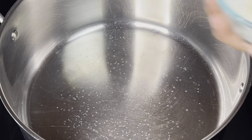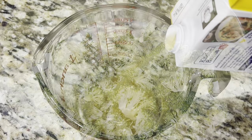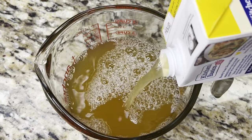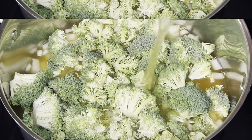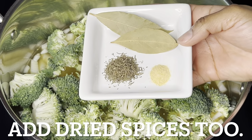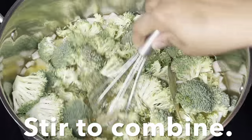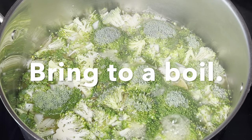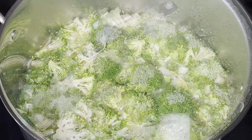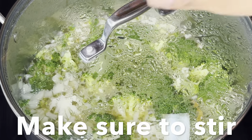To a large pot, add onions, broccoli, and chicken broth. Add dried spices too, and gently stir to combine. Bring the mixture to a boil, then reduce to a simmer. Cover the pot and cook for 10 minutes, making sure to stir halfway through.